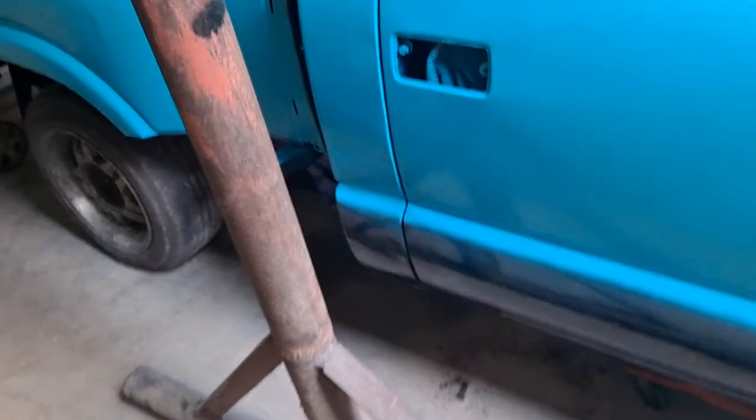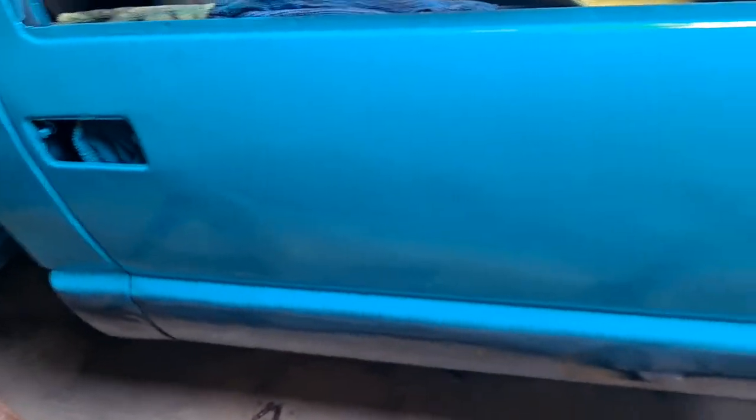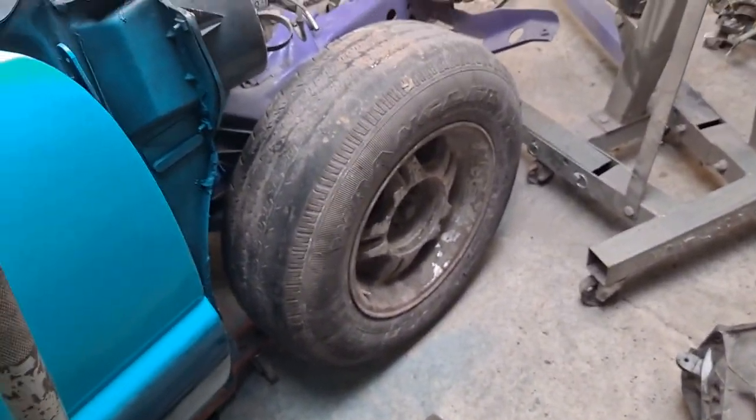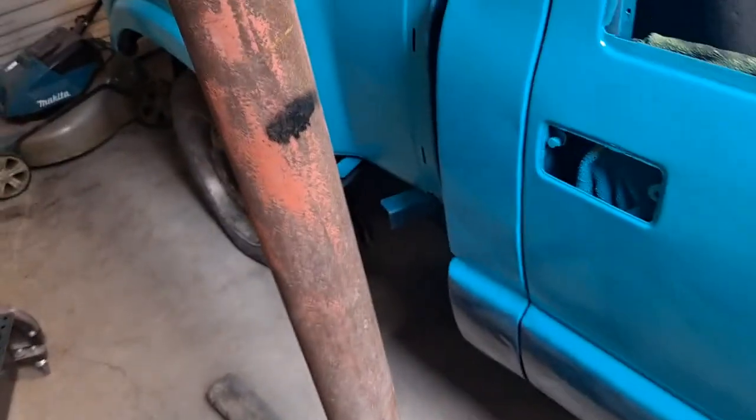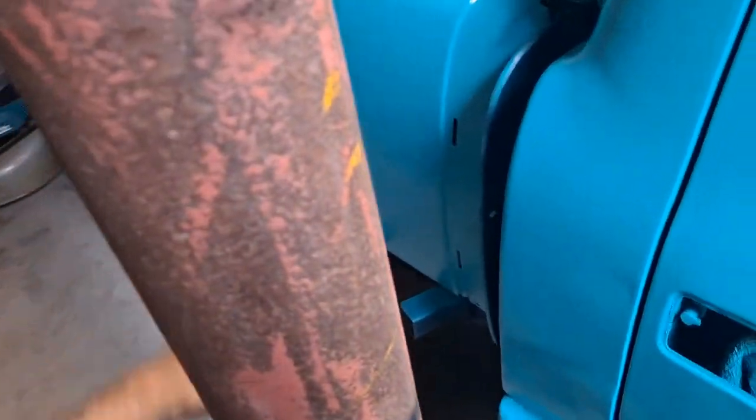I put this cab corner on crooked because I didn't have the doors on when I did it. You can see it kind of kicks out a little bit — it's not perfect. I'll just line the bed up with it the best I can when I put it back together. There's a little bit of adjustment in the bed and the step that goes there — you can kind of adjust it when you put it on to line it up with the cab.